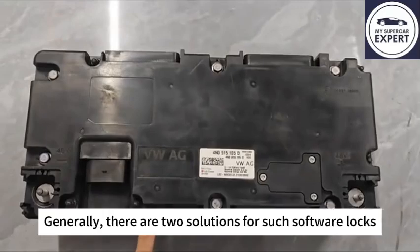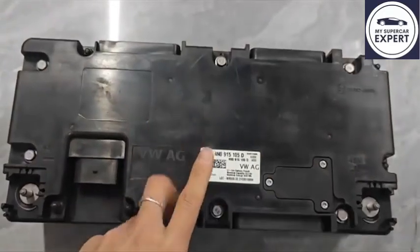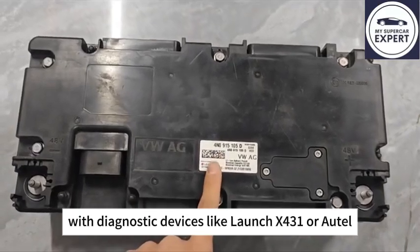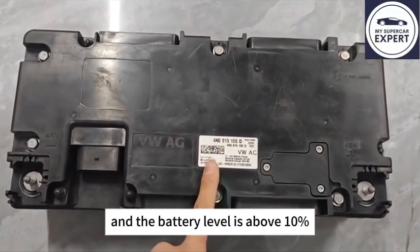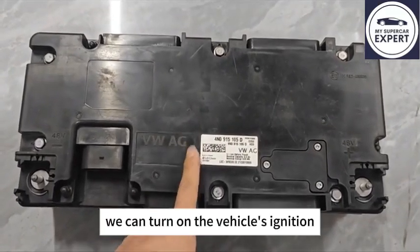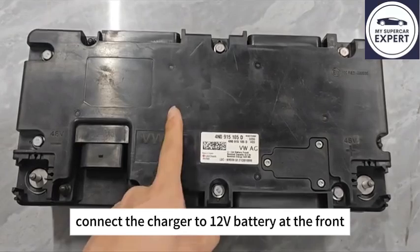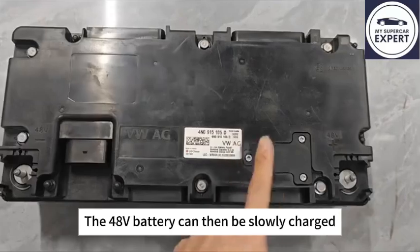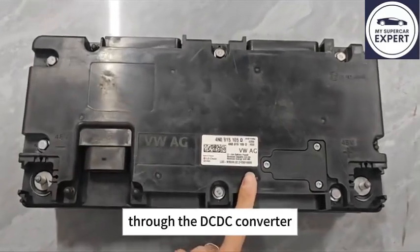Generally, there are two solutions for such software locks. The first one: if we check its electronic information using diagnostic devices like X431 or Autel, and the battery level is above 10%, we can turn on the vehicle's ignition, connect the charger to the 12V battery at the front, and let the DC-DC converter work. The 48V battery can then be slowly charged through the DC-DC converter.